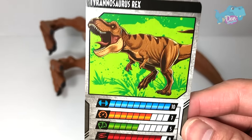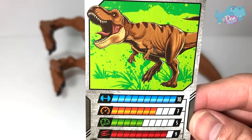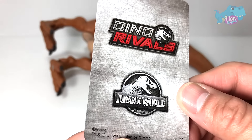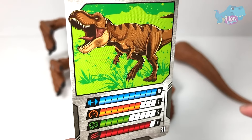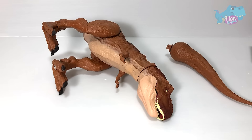So let's take a look at the card. It has a Strength of 10, Speed of 7, Intelligence of 5, and Aggression of 9. That's really really good stats for a Dino Rivers figure — the strength is amazing, similarly to that of an Indominus Rex.